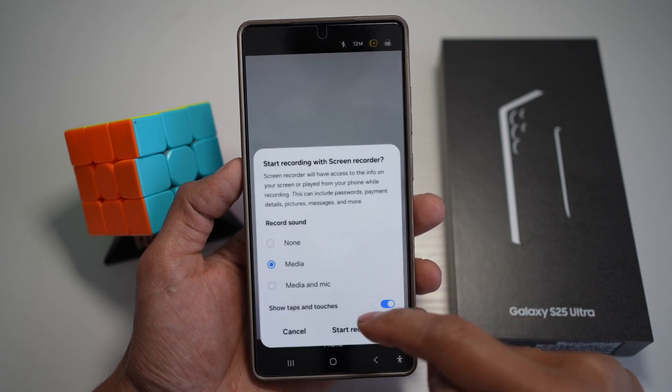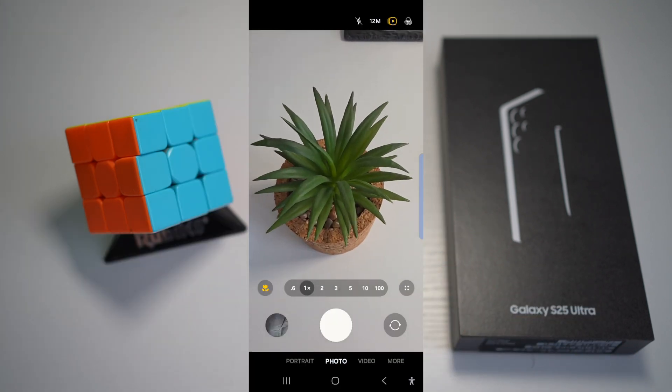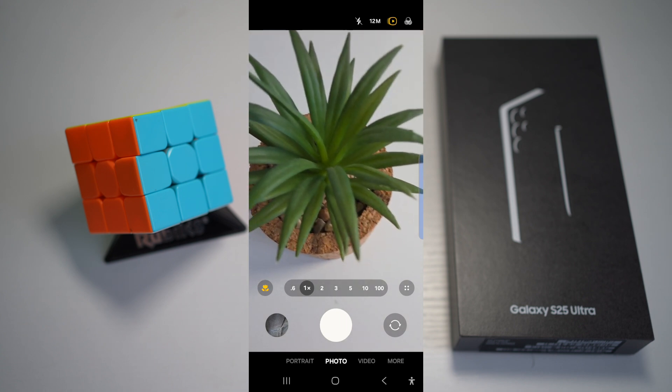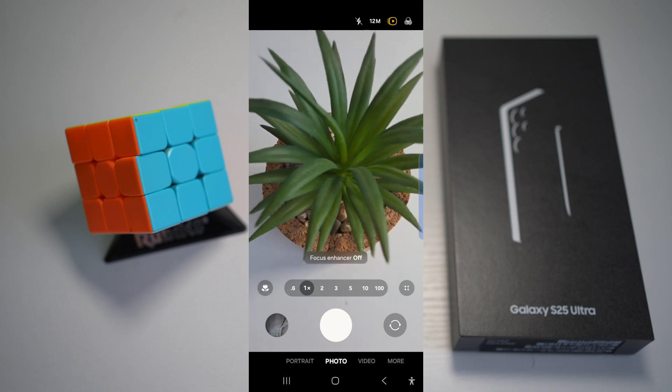I'll go ahead and show you a screen recording of this. This is an artificial plant. However, when I start going closer to the plant, the Focus Enhancer will start kicking in — at the left-hand side you will see this macro shot.